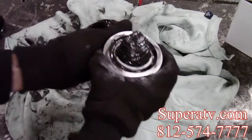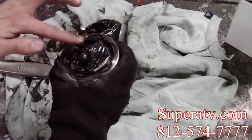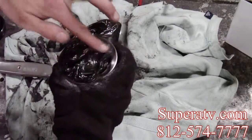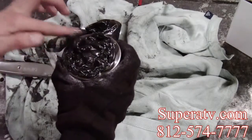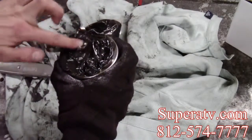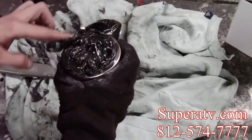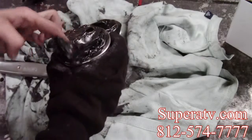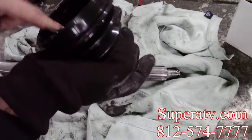You just want to squirt it down in there. Here's where it gets a little messy. You might just want to kind of pack it down in there. Get some of the excess and you can even just put it here in the boot.